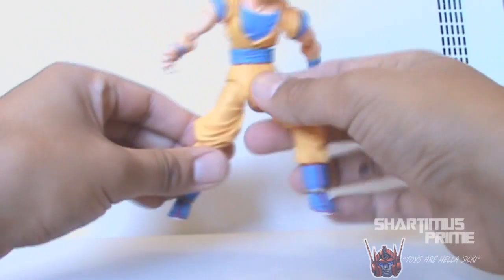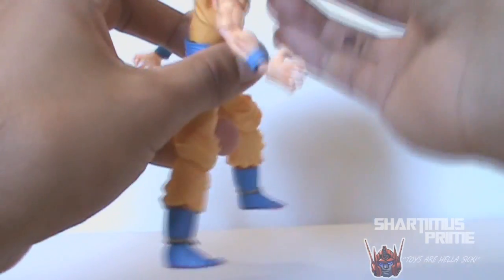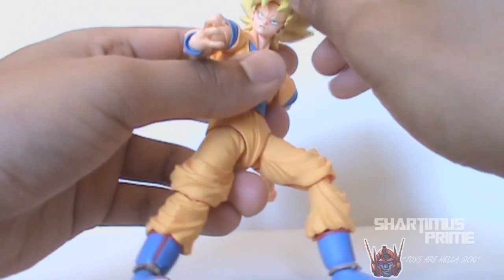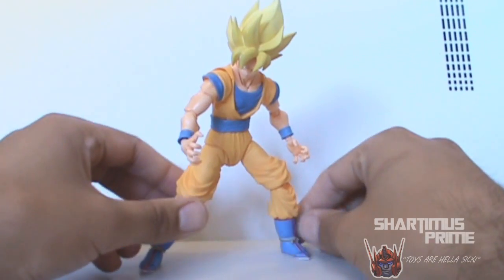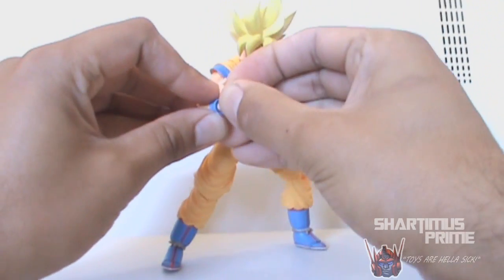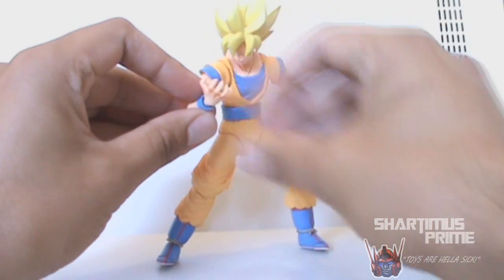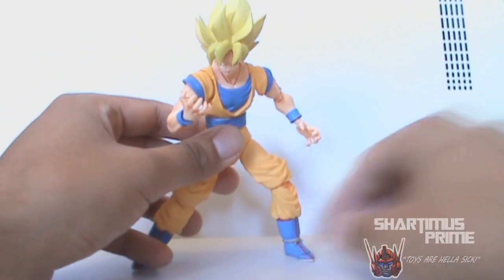I think this guy's really pricey — he's over a hundred bucks — but it's just a very, very well-made figure. It's pretty incredible. I'm really impressed with this stuff. I wish I knew a little bit more about Dragon Ball Z so I could get him into better poses, but for now I can make do until I send him back to Jerry. I hope you guys dig my review, and I'll catch you later — peace.